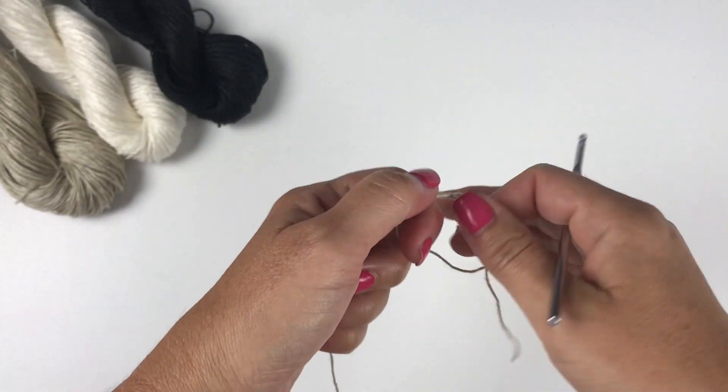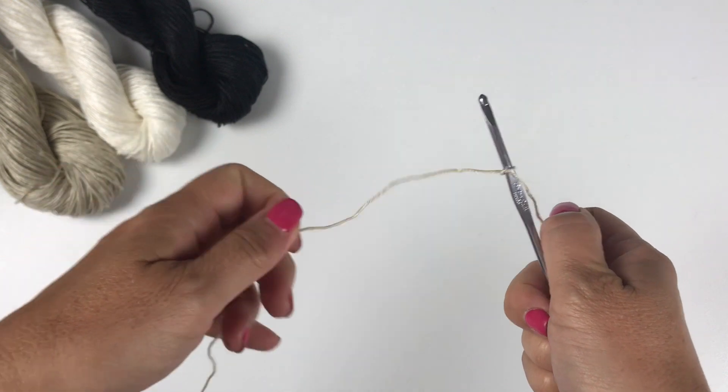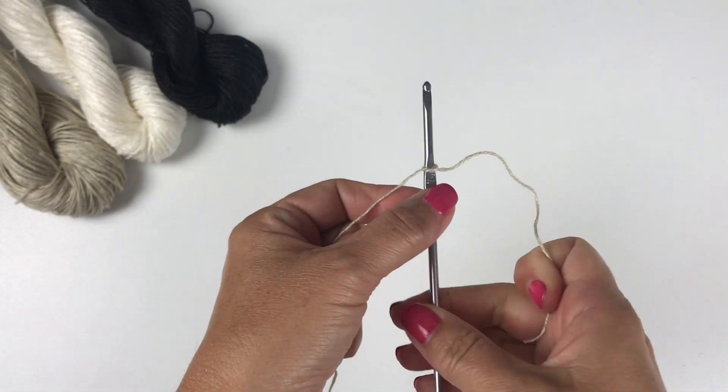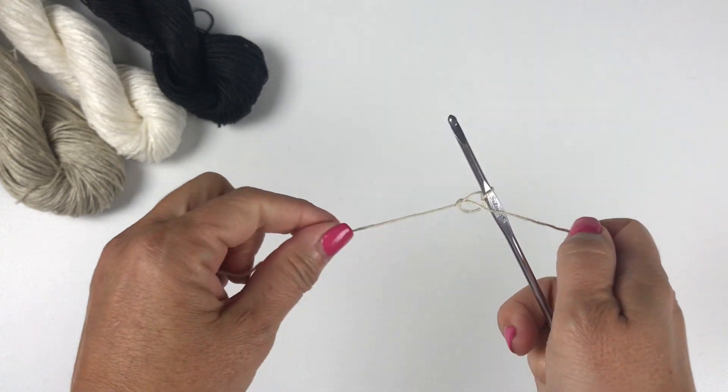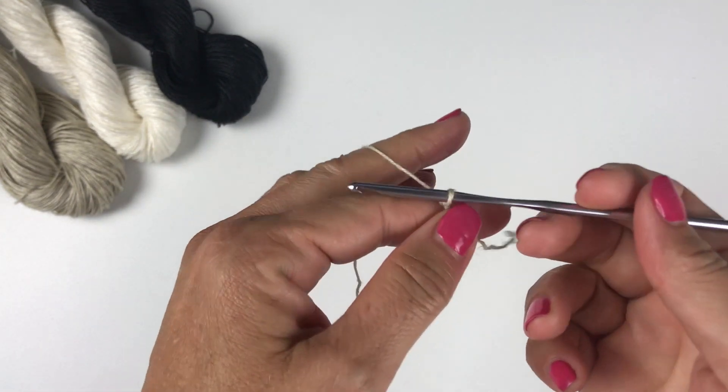First, we're going to tie our yarn to our crochet hook. You may use whichever method you prefer — a slip knot or a square knot. It doesn't matter; there's no wrong way to tie your yarn to your crochet hook. And we're going to start with a chain five.